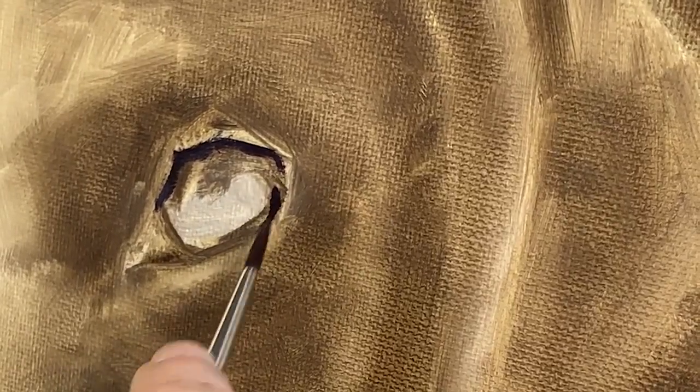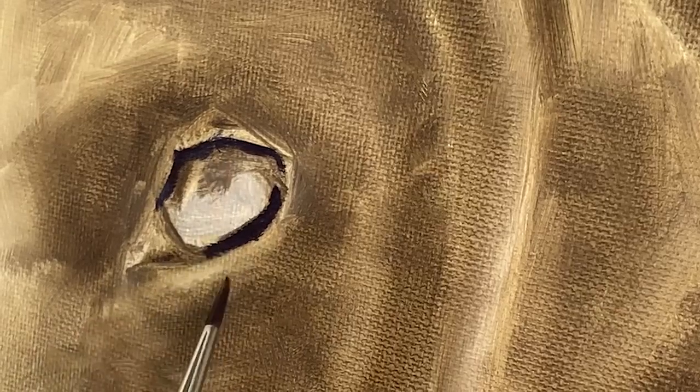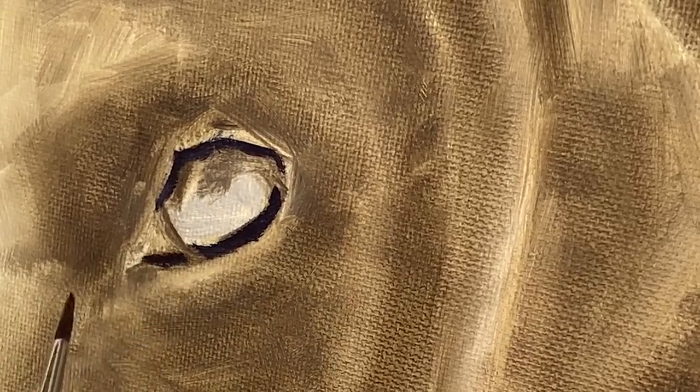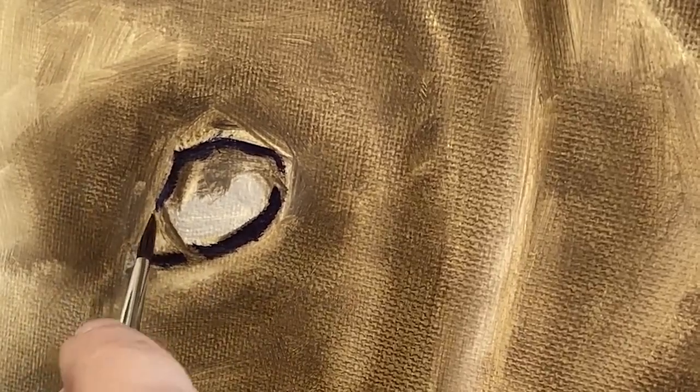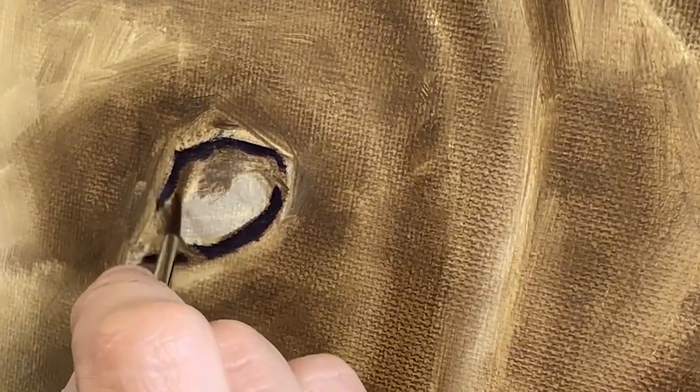If you were going to use black, you would need to add red to it to warm it up. We want this area to be warm. You can see the early marks I am making are all in a purple color. Using red and blue at this stage allows me to adjust my temperature really easily.